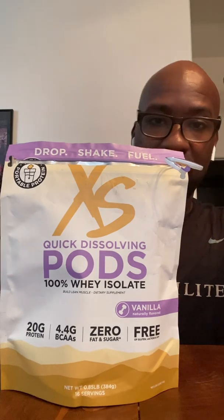Good morning, Joe Harris here with the Entrepreneur Corner with another product review. This product is kind of for people who may be in the gym, that are maybe athletes, that are maybe looking to gain lean muscle in a convenient way. This product is very convenient. This is the XS Quick to Solve-in Pods.